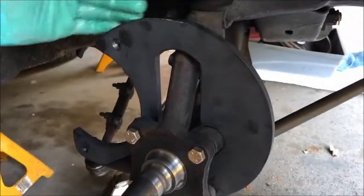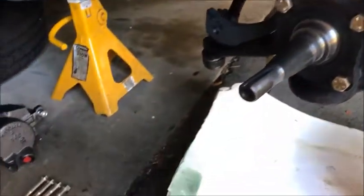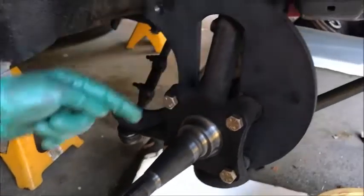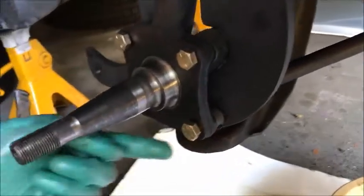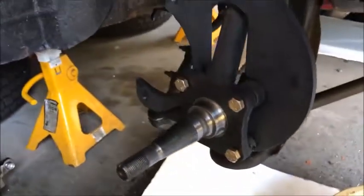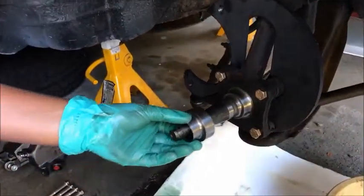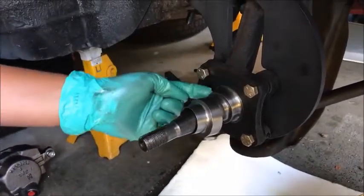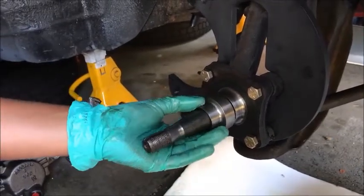I already assembled the bracket from AAJ Brakes. As you can see they provide us with four bolts with three different sizes. The two long ones go on this corner and this corner for the steering wheel linkage, and the two shorter ones go on this side and this side with a spacer in between. After cleaning the spindle, you're going to get your spindle adapter and slide it through using red Loctite and slide this on.